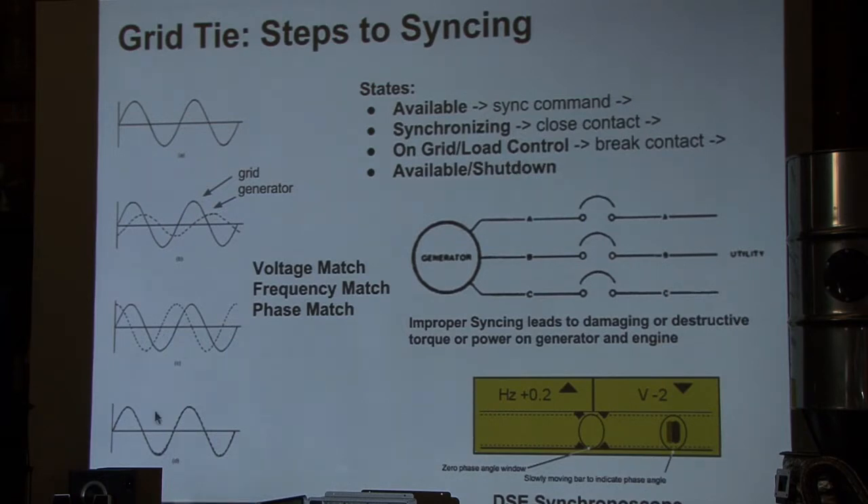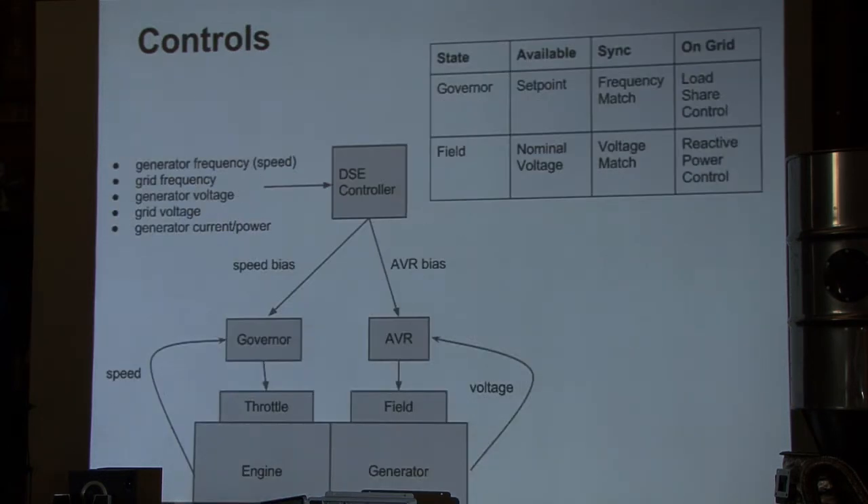We can decouple at any point, and we also maintain a watch on the grid itself to make sure there are no issues that would cause the generator to overload or the grid to seemingly go down. If that occurs, we can decouple from the grid and go back to just running without any load and no connection to the grid.